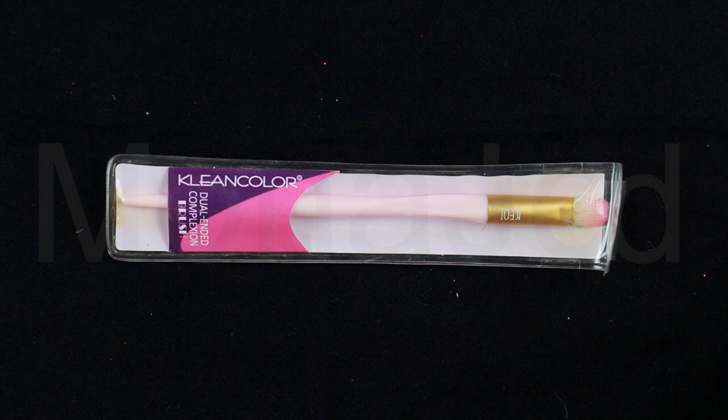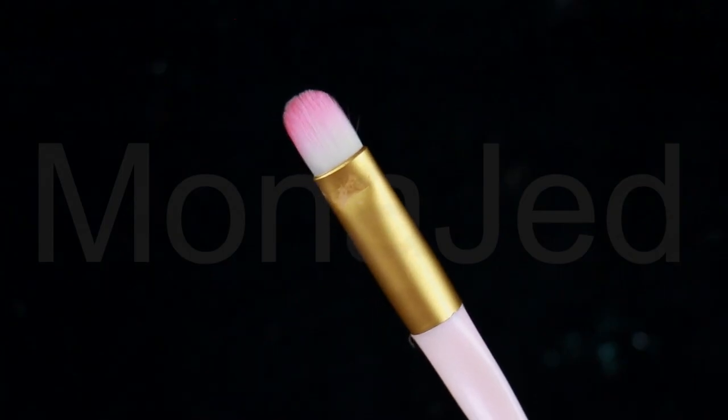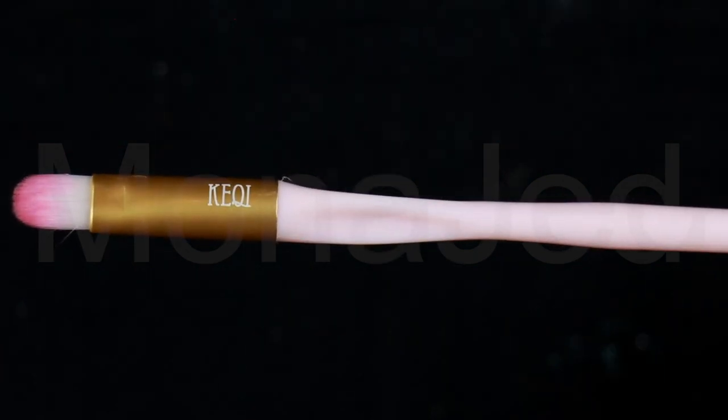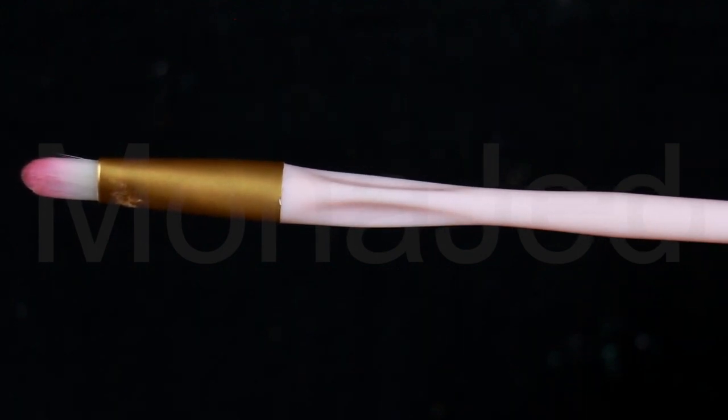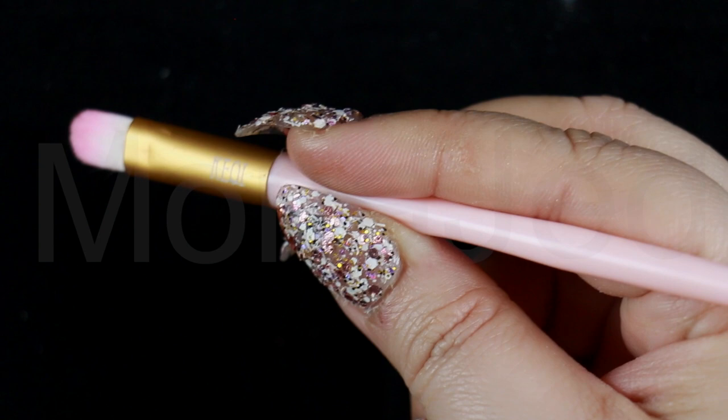Then I will use this small flat eyeshadow brush. The synthetic bristles will not absorb product, so the maximum amount of eyeshadow is delivered precisely where the skin needs it most. This brush also has a unique design known as a tri-grip handle to keep your hands steady, comfortable and in control while you do your eye makeup.